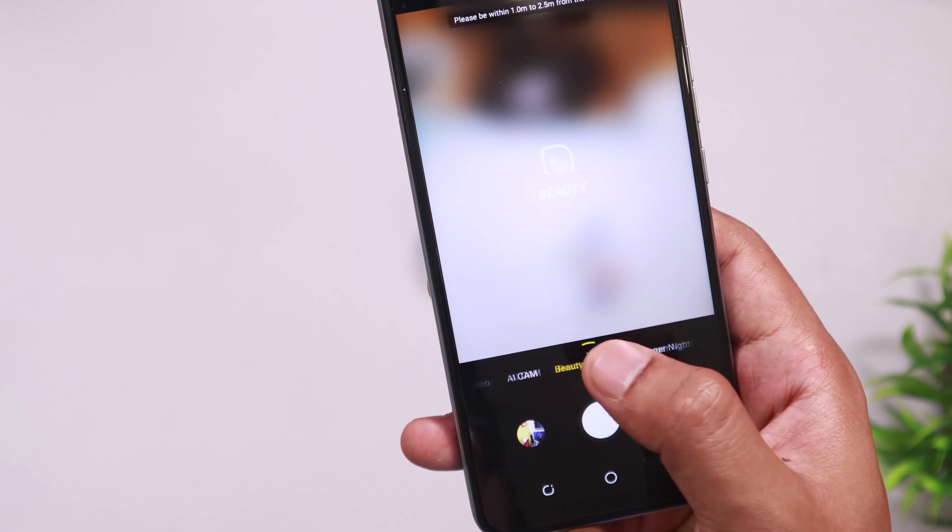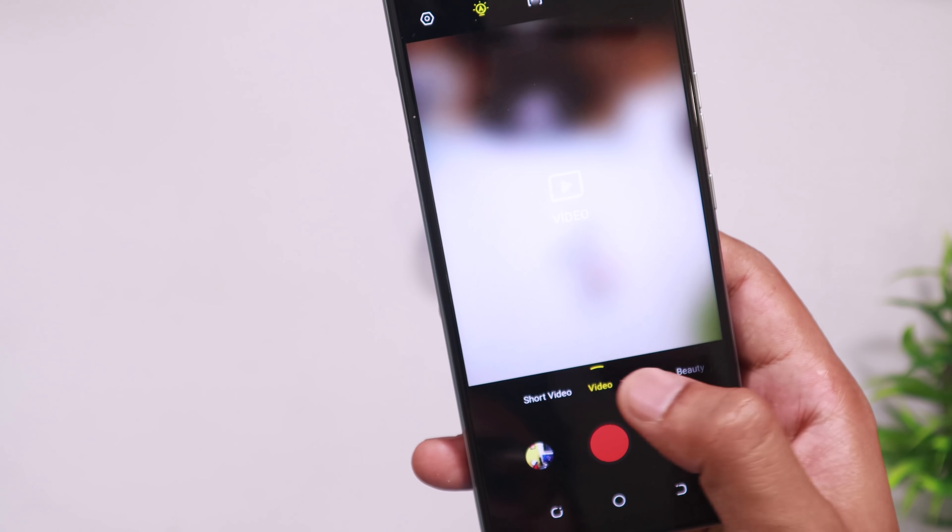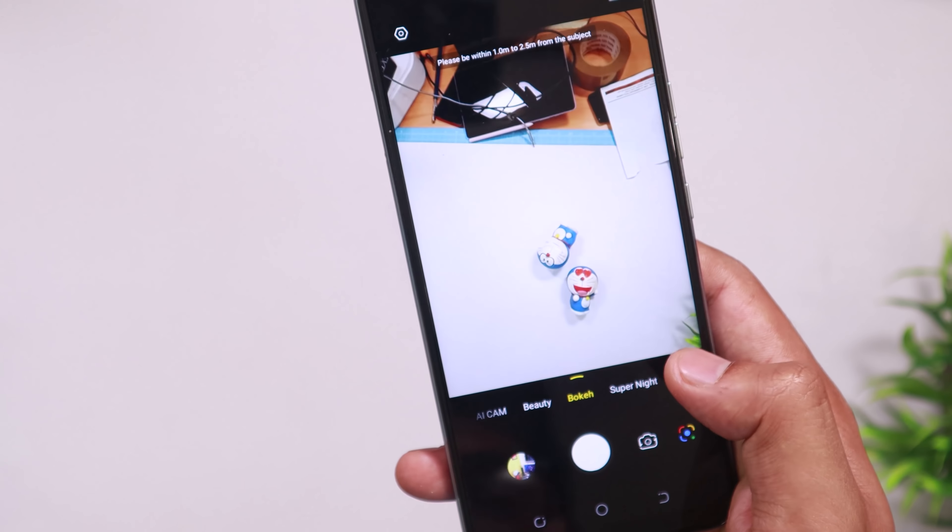In low light, the results are not always okay — it is not ideal for night mode. The light sensitivity is high. Comparing to other brands in low light, the grain is too high and the color is not very accurate, but the overall quality is still decent. The main sensor performs well in daylight, but low light remains a challenge.